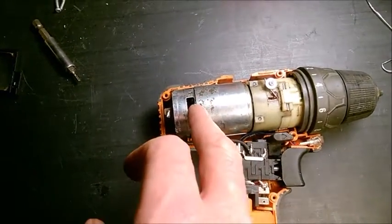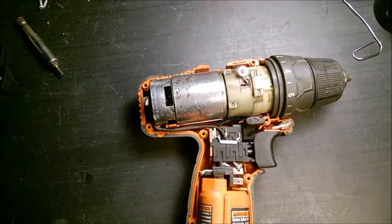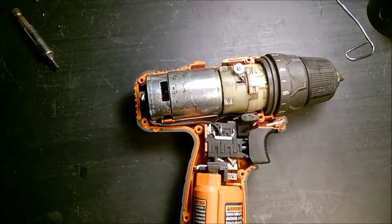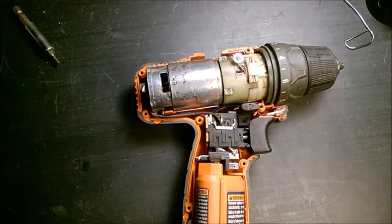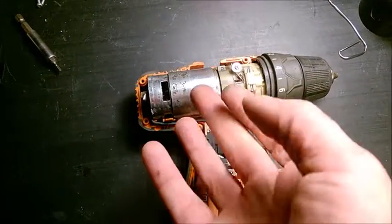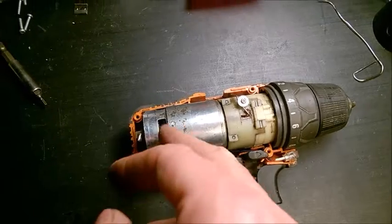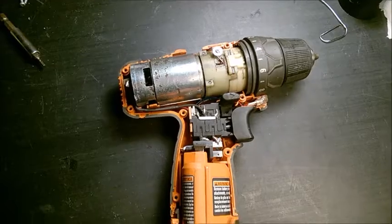Someone asked how long these brushes last. It's difficult to answer because you never really count how long you're using a drill. A wild guess: maybe at least 50 hours of continuous use, maybe 100 hours or more. But it depends on the material and the quality. A cheap, no-brand Chinese drill will have a motor with very weak brushes that may last only 10, 15, or 20 hours.